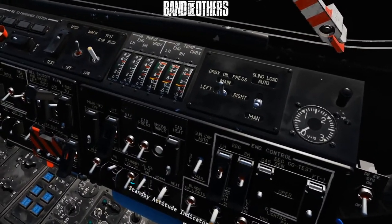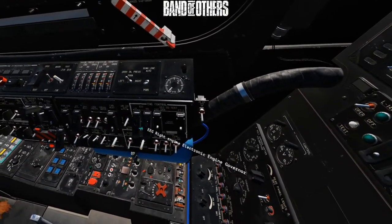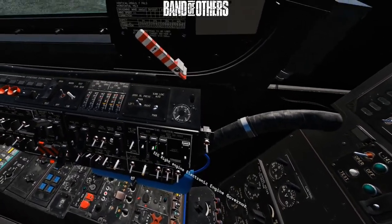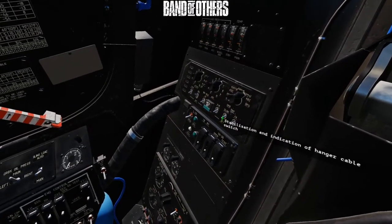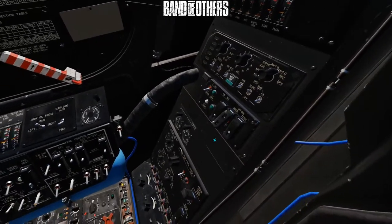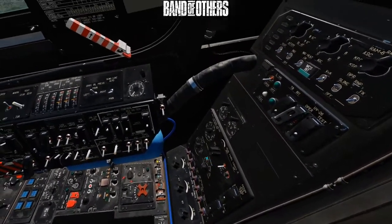Standby attitude indicator — switch on. Engines: the EEGs — the electronic engine governors — open, open, switches up, click, close, close. Then right over to the back here, the INU on. The stabilisation power on. The CMD power: switch open, on — this one doesn't close all the way, doesn't matter — close the switch. And lastly, down the bottom on the back here, the one that's already open, flick the switch down, then close the cover.